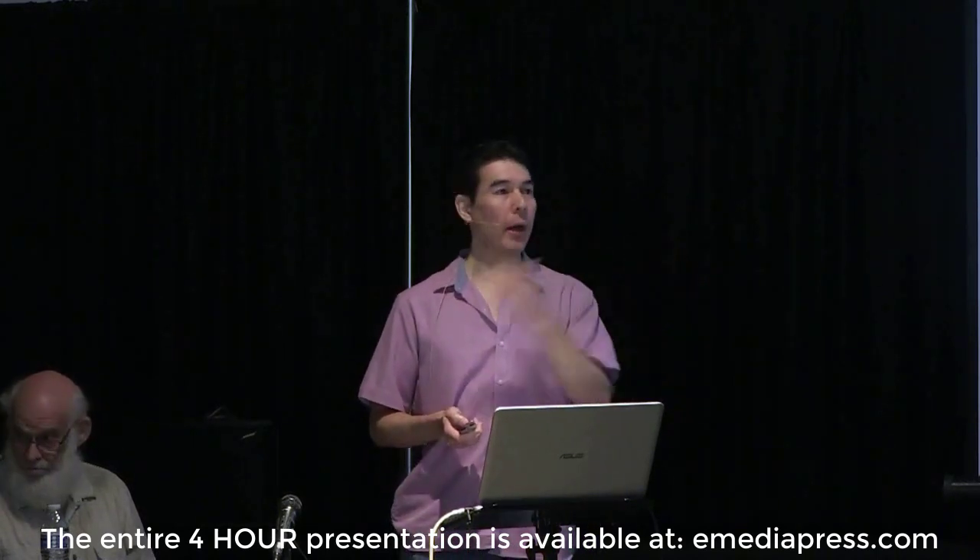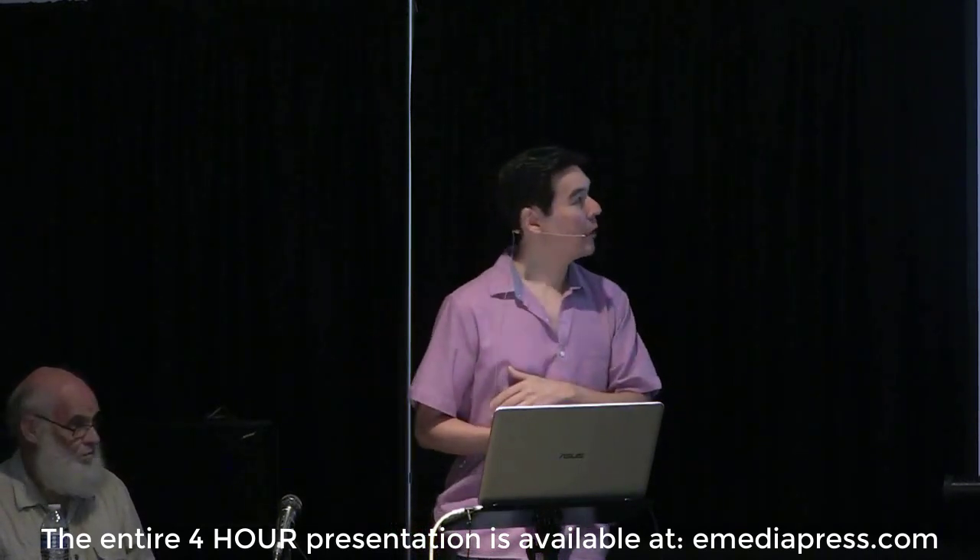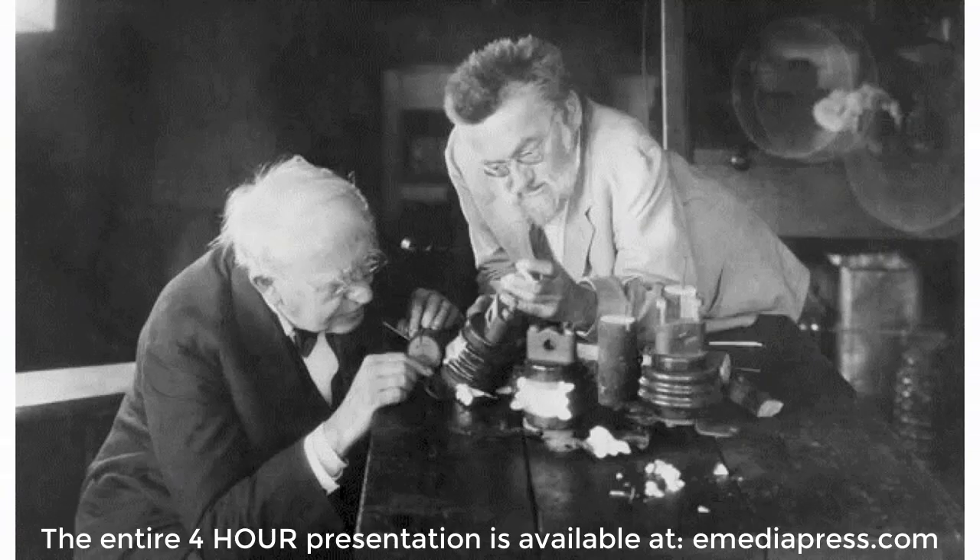Raise your hand if you know who Charles Proteus Steinmetz is. Eric is the world's leading authority on the work of Steinmetz, who was a mathematical genius from Germany. I believe he was hired by GE to possibly crack Tesla's patent and develop a math model to make his polyphase systems engineerable. Over the last several years, Eric actually brought Steinmetz's work to completion.